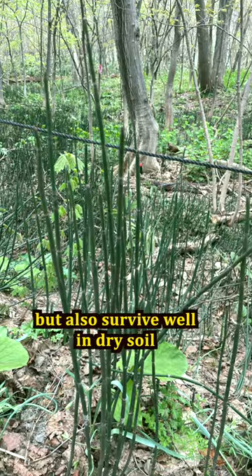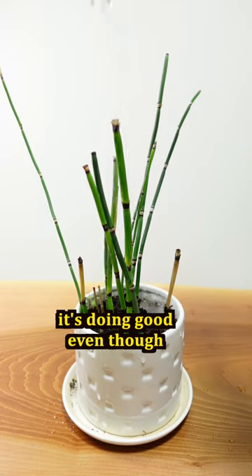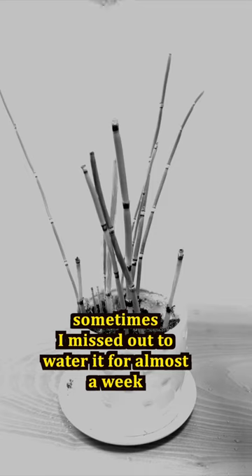Tokusa loves water but also survives well in dry soil. It's doing good even though sometimes I miss out watering it for almost a week.